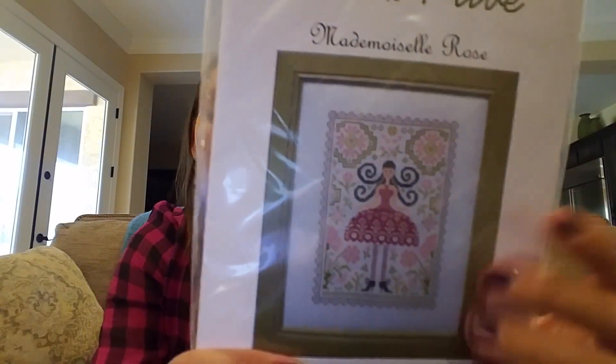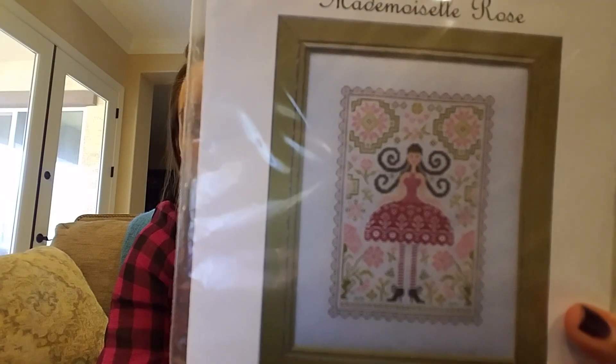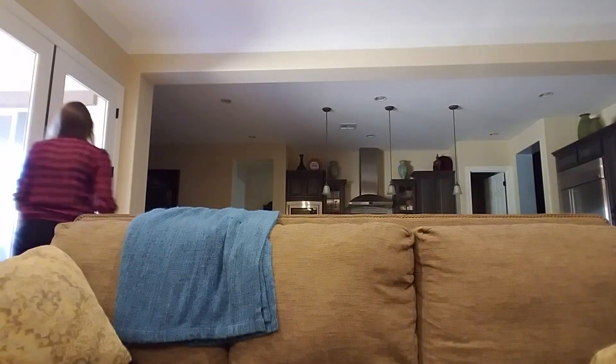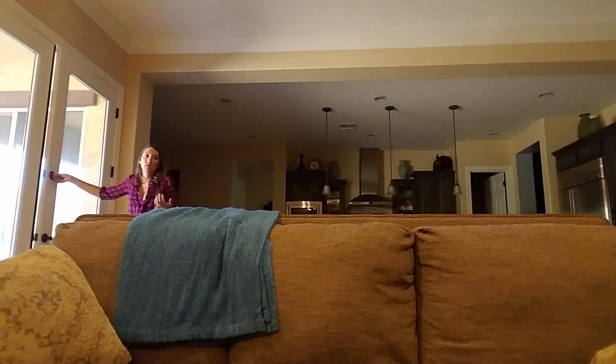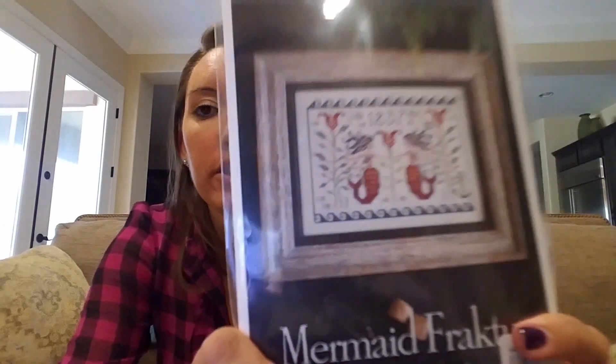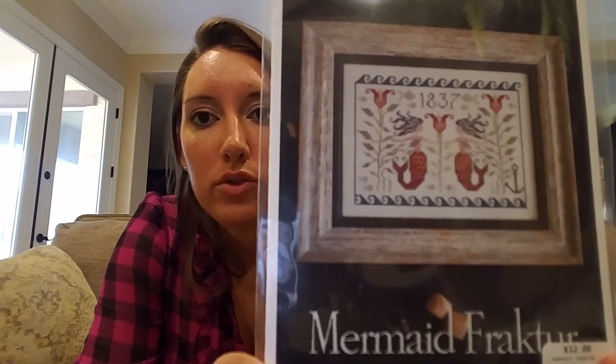Mademoiselle — I think Minnie, I beat you to it — this goes with Marquise really well, and that's a great contender for the state fair. PSS Mermaid Fractur — I could wear my shoes as I stitch this one.